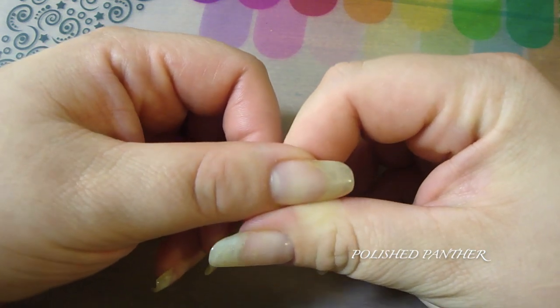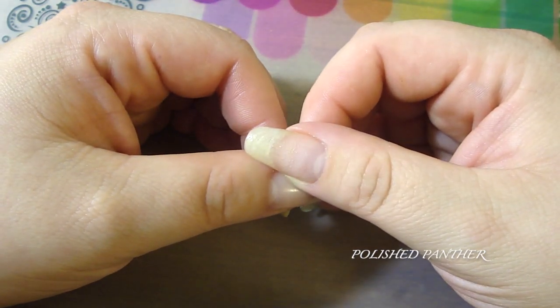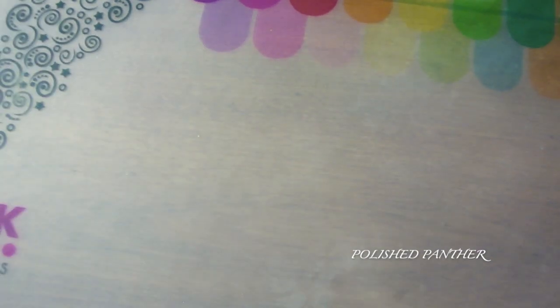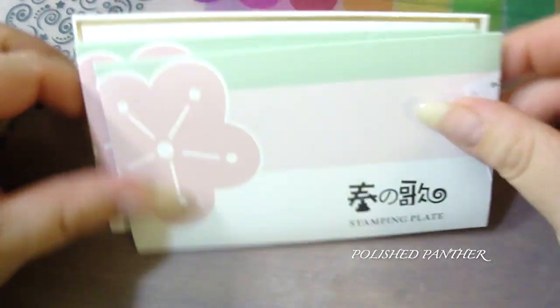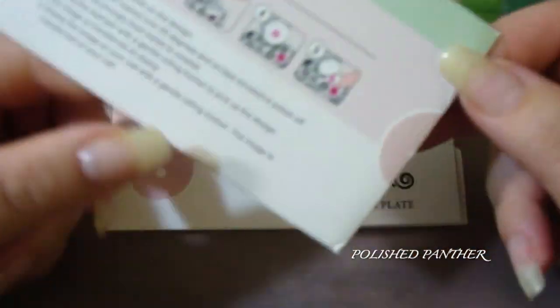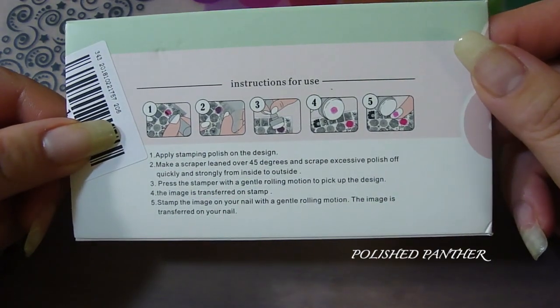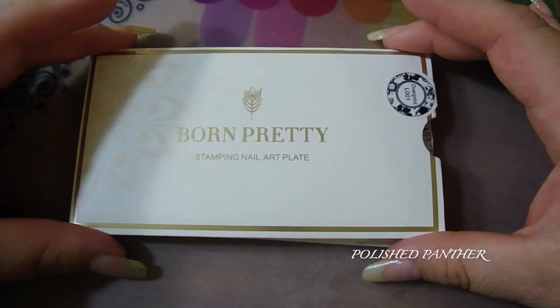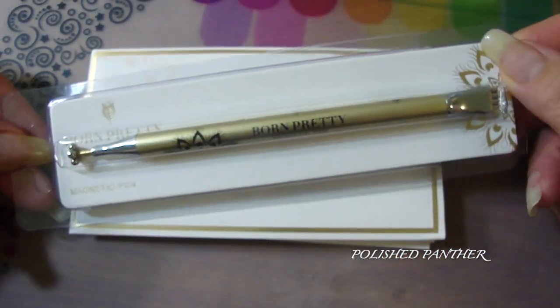I also have a Born Pretty Store package I received while I was displaced from my home — some stamping plates to review for you guys. I think these are Harunouta plates, if I'm saying that right, plus one Born Pretty plate and this nifty little pen. Just giving you a little preview of what's to come.